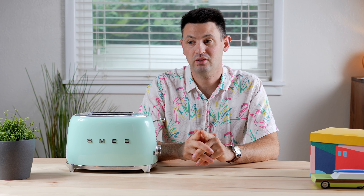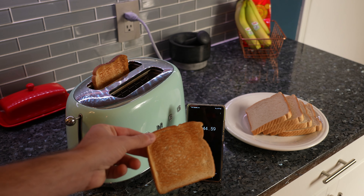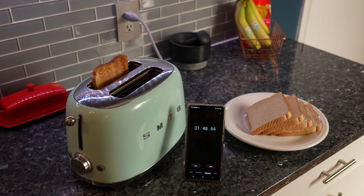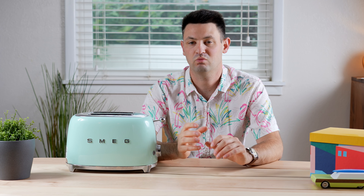Some things I like about this toaster: for my purposes, I think it cooks pretty consistently and mostly even on all slices of toast. I'm kind of a light toast person and I'm not real picky about evenness — I just want it to be crispy on the outside with a little bit of chewiness on the inside. Just that morning pickup when you're making breakfast.